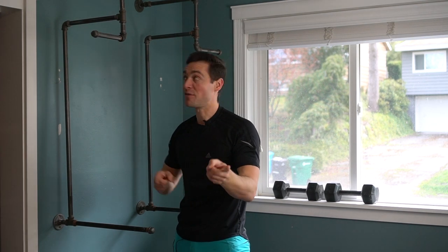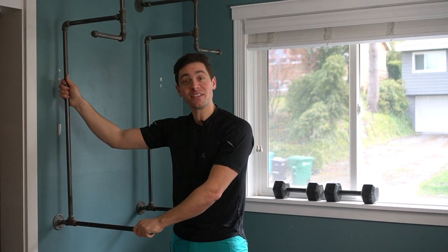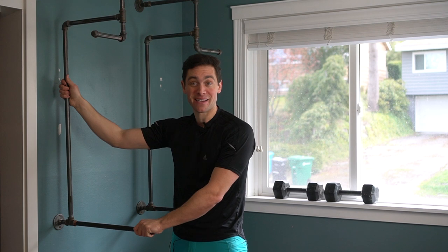Brent here with Bring Your Own Tools, and on today's episode, if you want to learn how we built this amazing home workout station out of black iron piping, keep on watching. Let's start it.